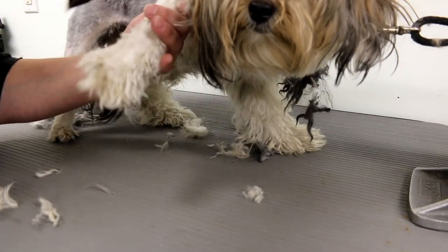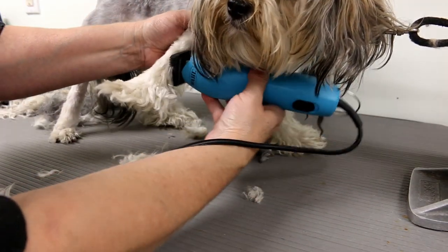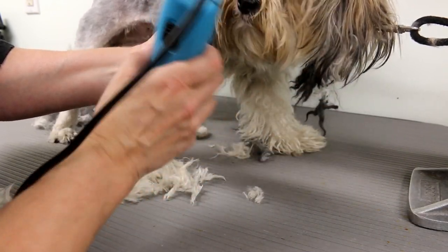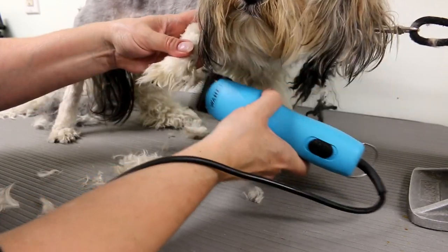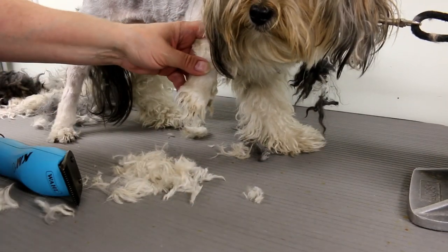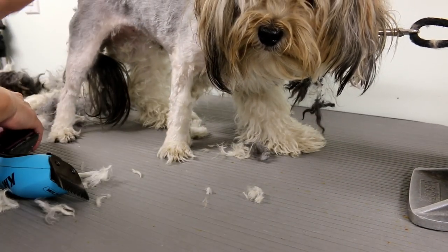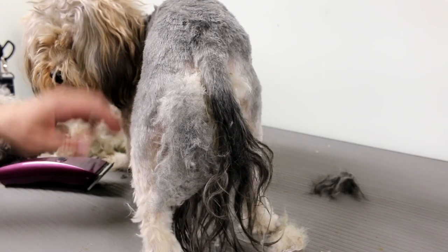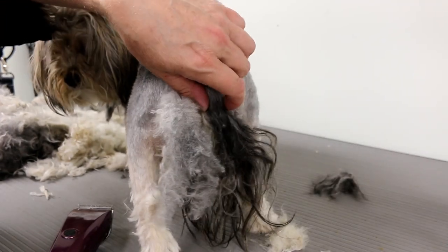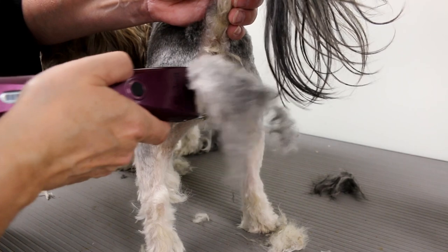Just clipping this foot using my 7F — glad I can get it off with a 7F. Got a tight knot there, I'll use my other shorter blade. Alright, I went ahead and shaved the other side off-camera since it was the same as the first side. Now I want to show you the rump area — there's a big huge knot here so I'm using my 30 blade, going really lightly because this is a very sensitive area.